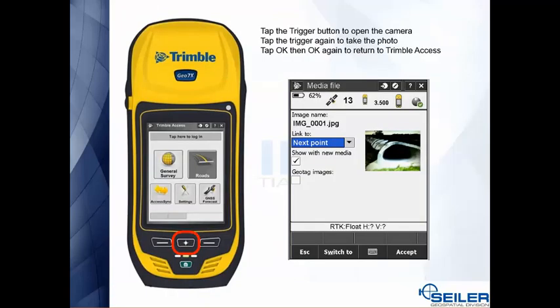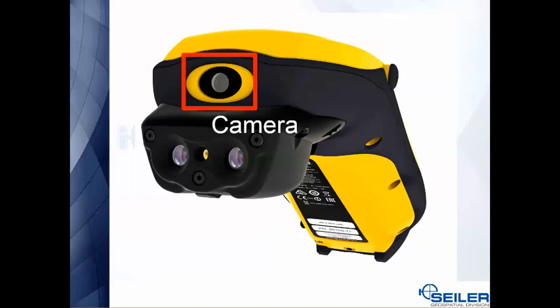When it comes to the Geo 7x, the trigger is the actual button with the crosshairs on it. At any point when you're in your Trimble Access job, hit the trigger key to bring up the camera, hit the trigger again to take the photo, and then hit the on-screen OK twice to bring you back into Access. On the Geo 7x, the camera is located right at the top of the unit.